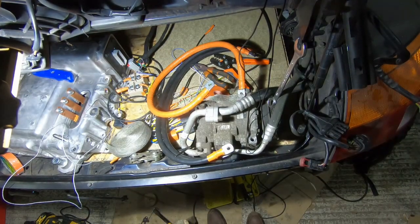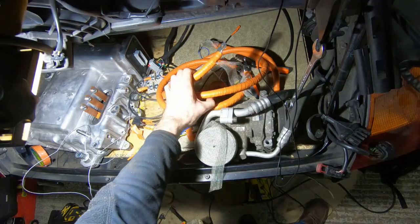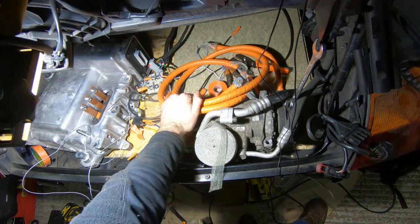There we go — one shielded, orange high voltage cable. Now only two more to do. There we go, now those look like proper high voltage cables.